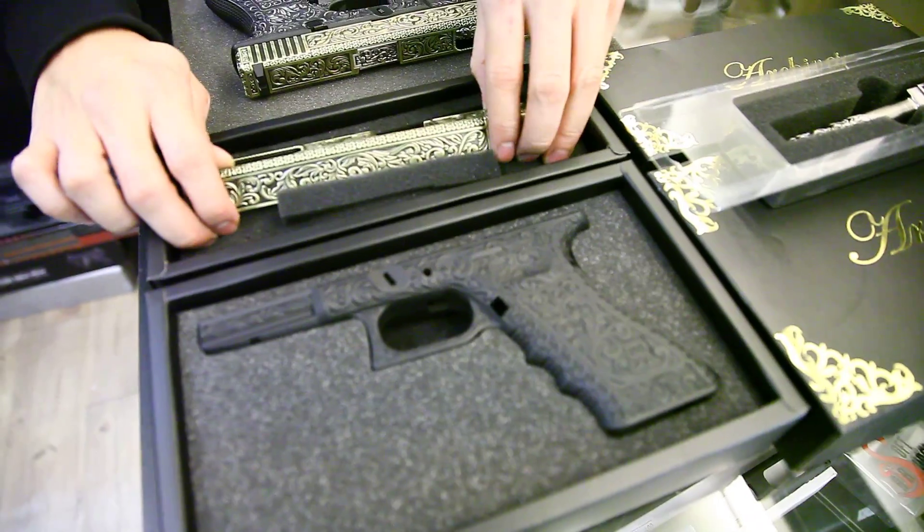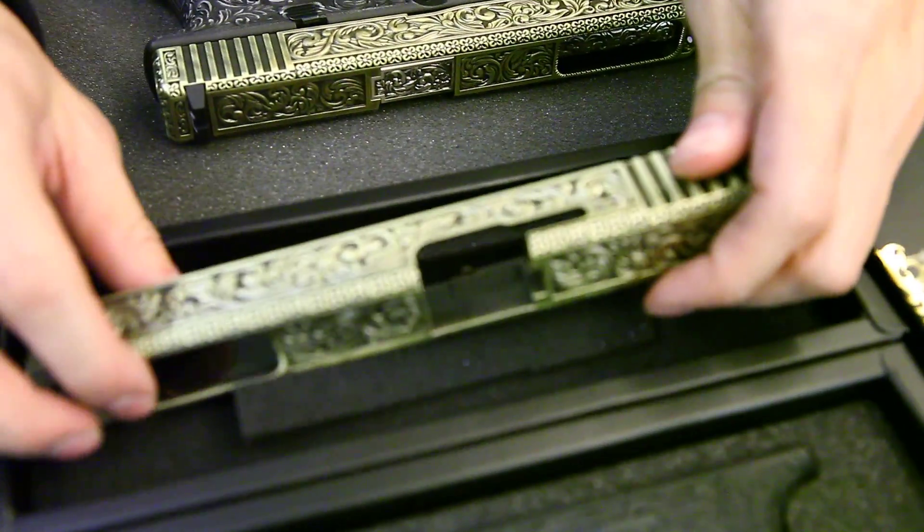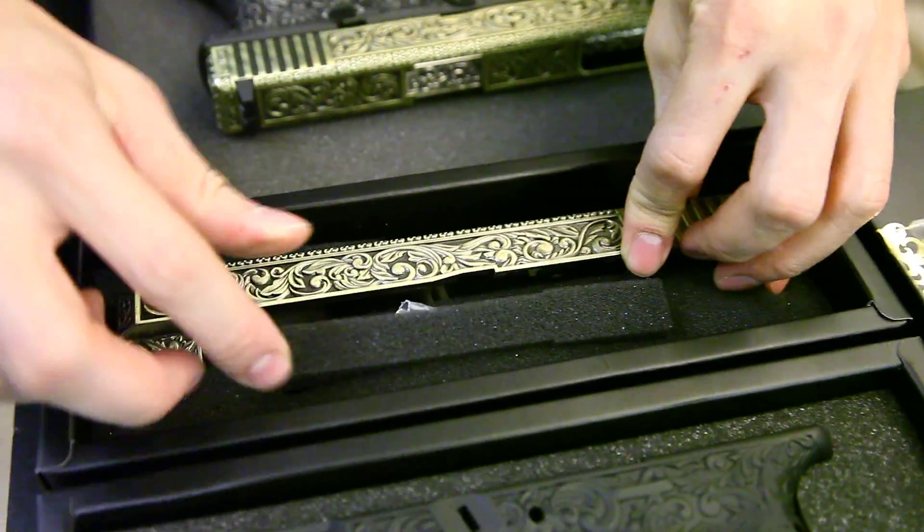This is a full metal slide with very nicely done engraving on the slide. And the lower body.